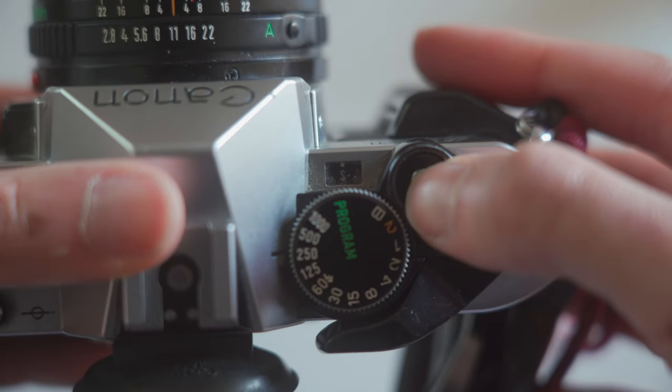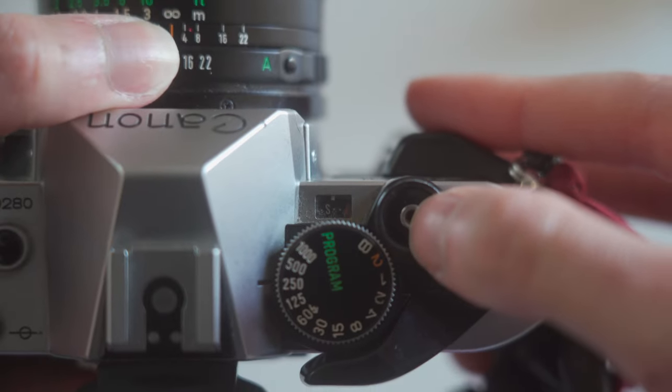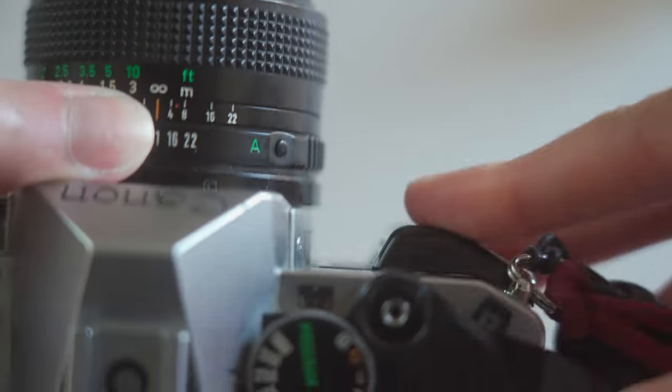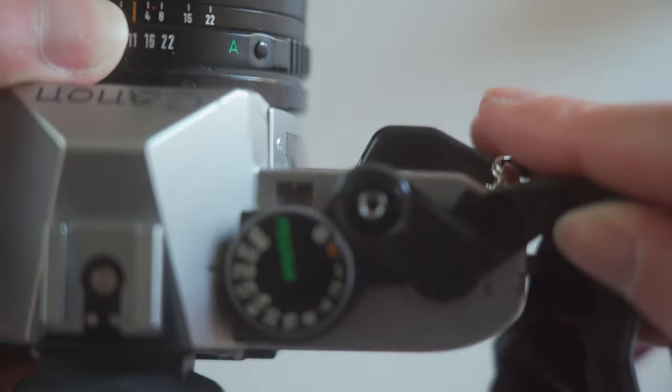So Kodak Gold 200 — set your camera's ISO to 200. Another thing to note when you put a new roll in an SLR: you might see an S on the exposure counter, which means you need to advance through the frames to the first shot.